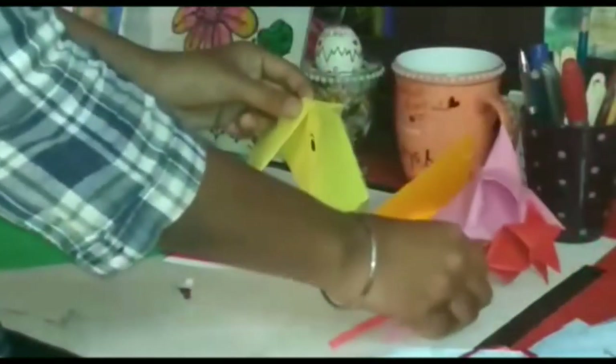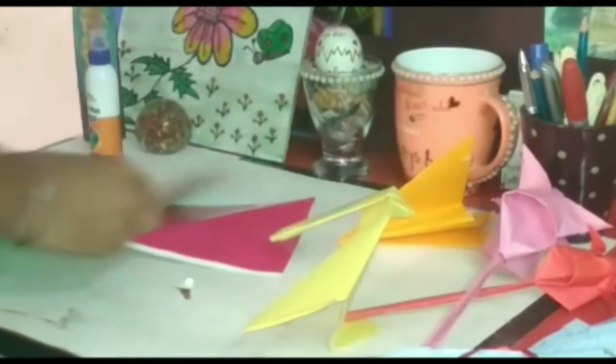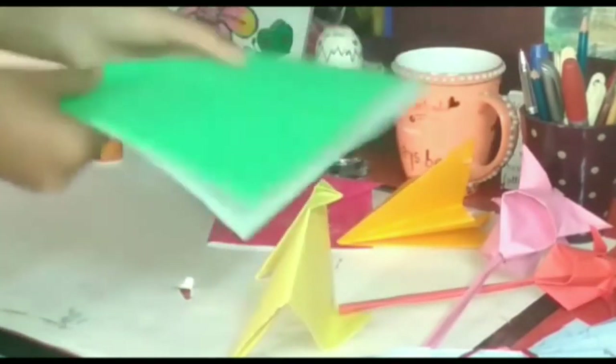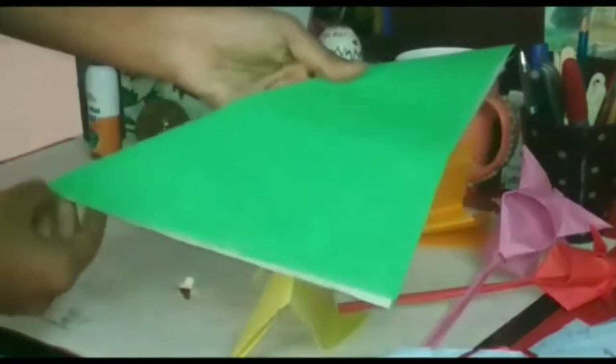Now I will tell you how to make a dog. So for that, I am taking a green sheet and fold it into half like this.